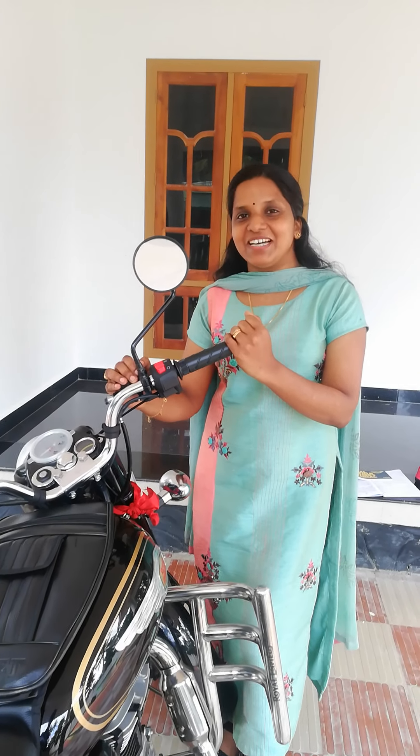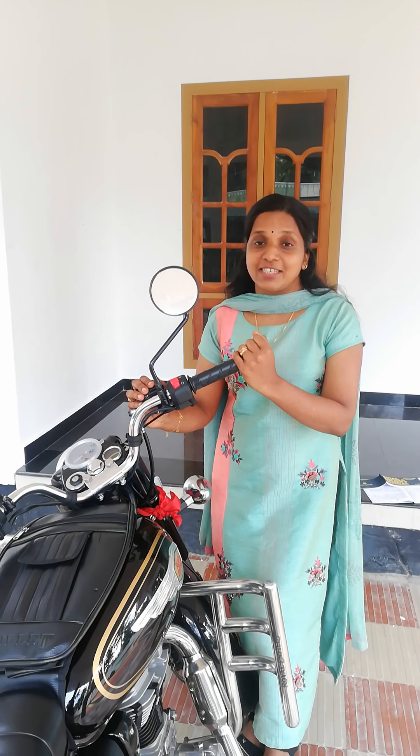Hi friends, welcome to our channel. Today we are going to cover the BS6 Royal Enfield Standard 1st service.